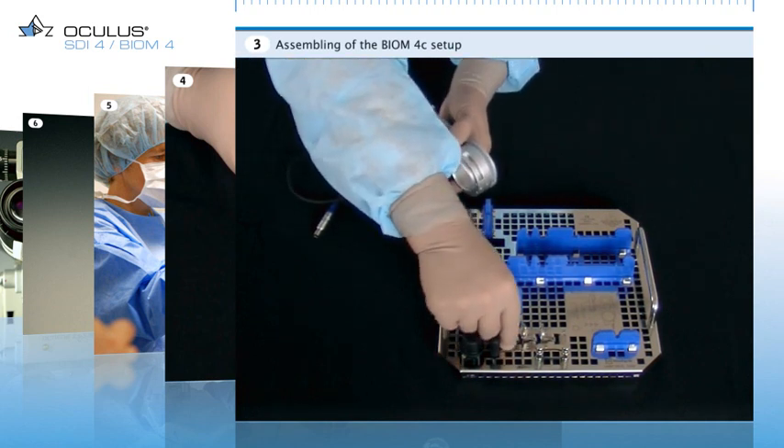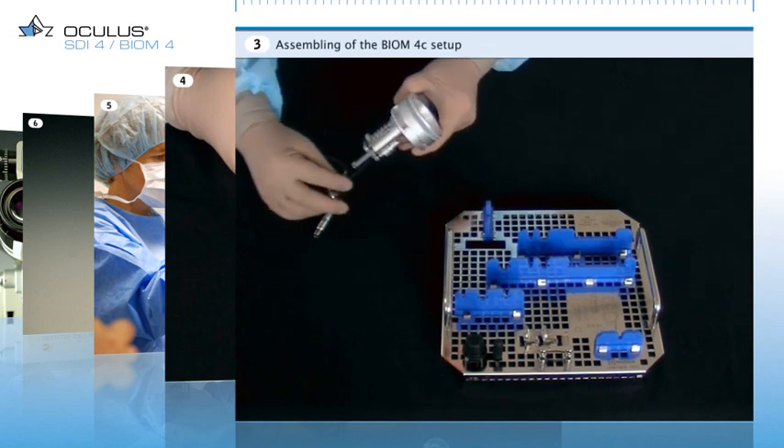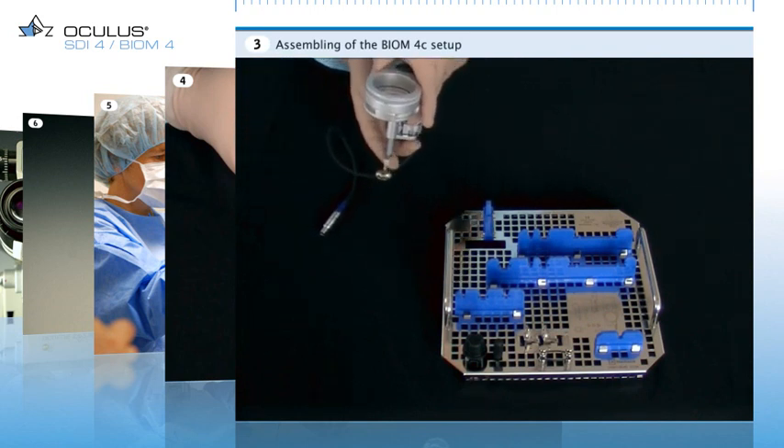Take an appropriate front lens and insert it into the lens holder at the bottom end of the Biome. Now the Biome is fully assembled and ready for use.